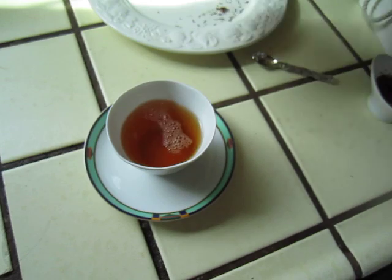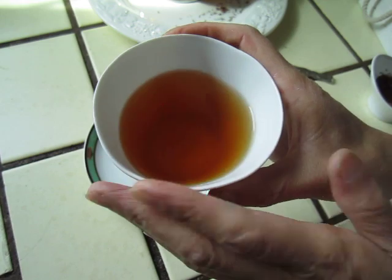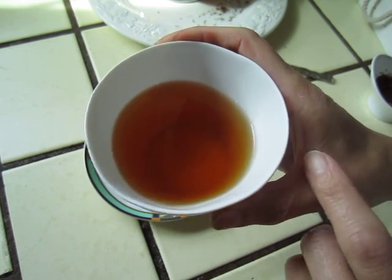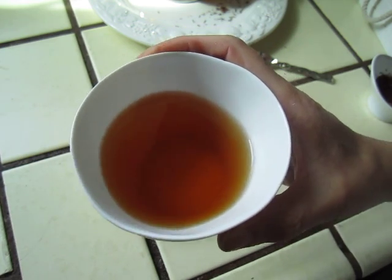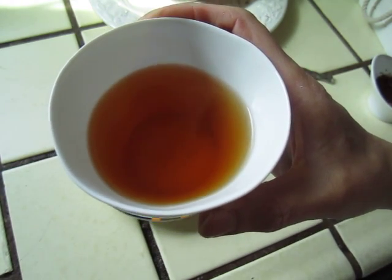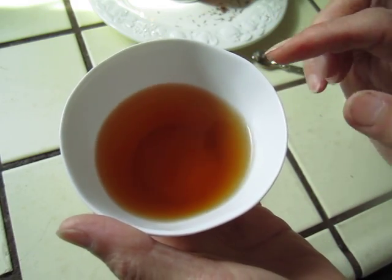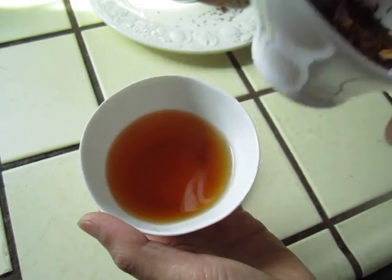It is not the natural rooibos color, because rooibos is lighter — amber and golden color. This one is a little bit darker, and that comes from the flower petals.